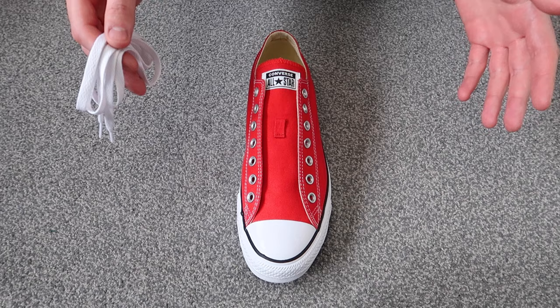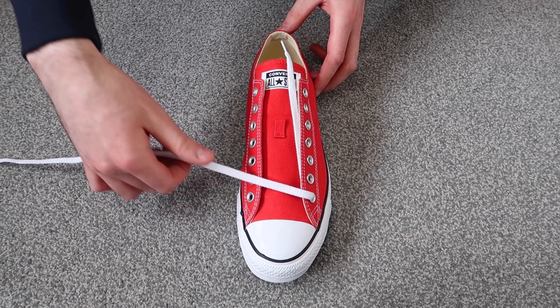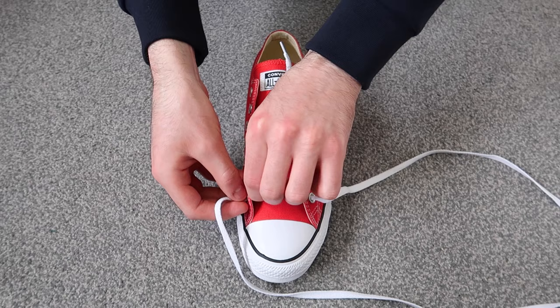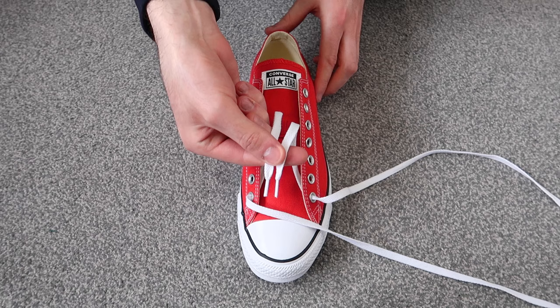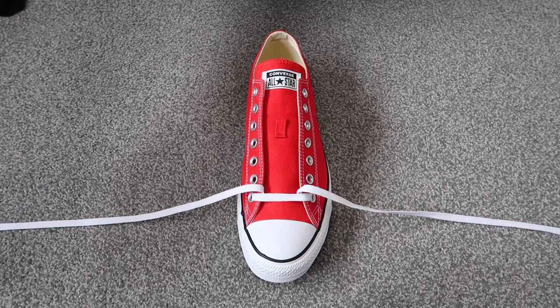That was how to bar lace your Converse. Now going into the left shoe — once again you're going to want to start off by threading the laces through the two bottom holes. Go ahead and thread the lace through, then take the lace and thread it through the other bottom hole as well. Then hold the two tips of the laces together and pull up from the very top, making sure the lace is flat. The laces are the same length on either side, so we're ready to start lacing.